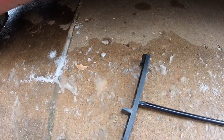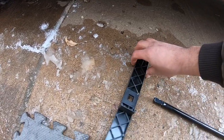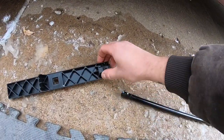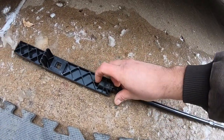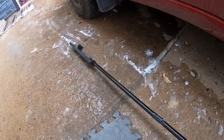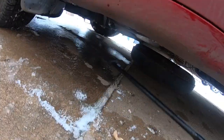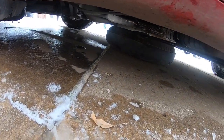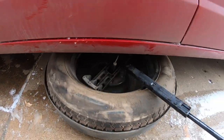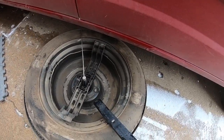The nice thing that Chrysler has done in this design is they've tried to minimize the amount of tools you need. So you're going to take your two metal rods still attached and take the one male end and insert it into this plastic end here — what it gives you is a long hook that you can use. You want to use that hook to reach in under the tire, grab onto it, and just give it a pull out.